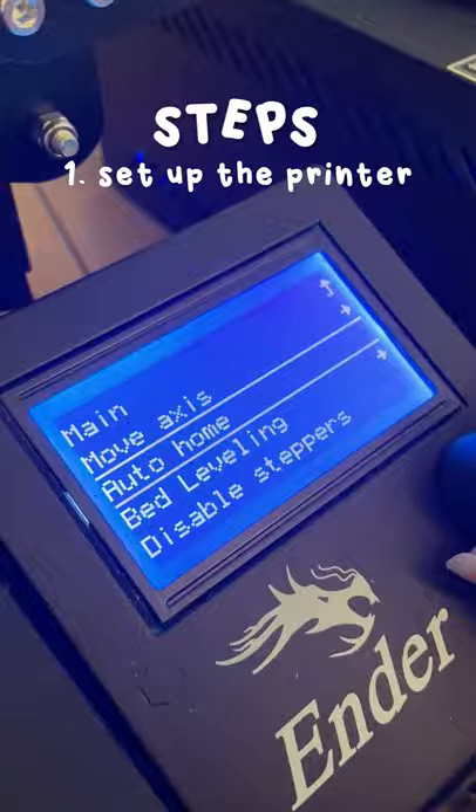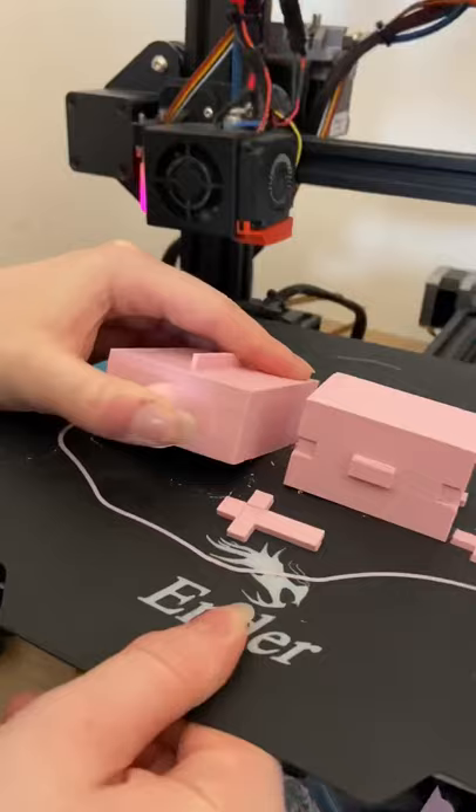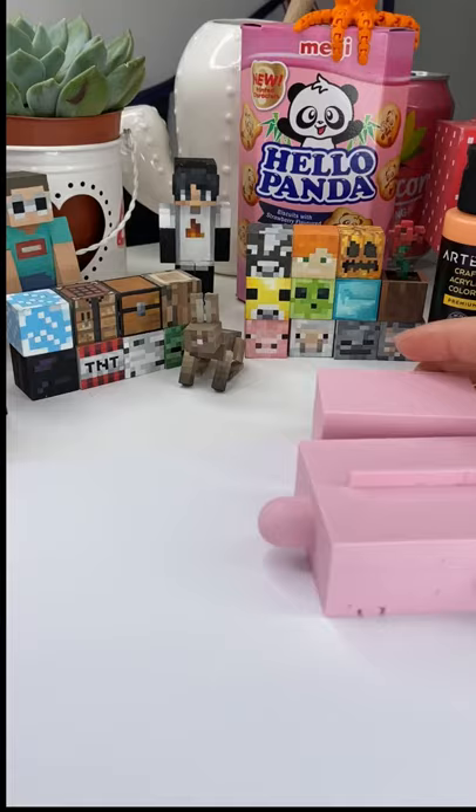Before we could begin we had to set up the printer and download the design, and then we let the printer print for about seven hours until the design was done.